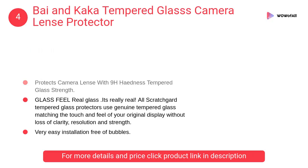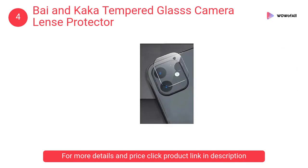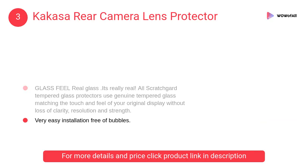It protects the camera lens with 9H hardness tempered glass strength, featuring real scratch-guard tempered glass protection. At number 3: Kakasa rear camera lens protector. This glass comes with full glue which sticks to the screen properly without leaving any air gap between glass and touchpad, ensuring better touchscreen operation.